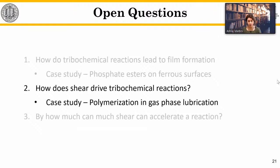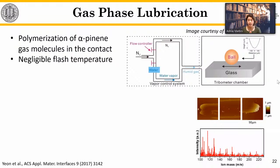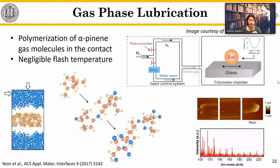The second key question is how does shear drive these reactions? For this I'll look at a case study involving polymerization in vapor or gas phase lubrication. Experiments were performed by my colleague Song Kim at Penn State, in an alpha-pinene gas at very slow speeds such that temperature rise could be neglected. Film growth driven by shear was quantified as the polymer product built up on the surface in the wear track.